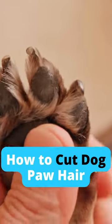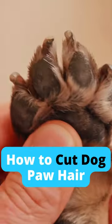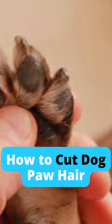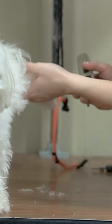In this video, I'm going to show you how to cut your dog's paw hair safely and easily. Keep watching for tips on how to get the job done quickly and efficiently. Cutting your dog's paw hair may seem like a cosmetic issue, but it's actually important for their health.